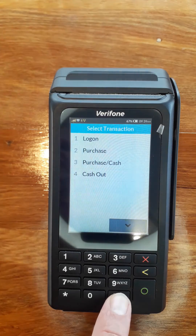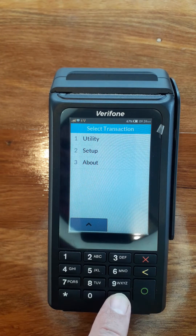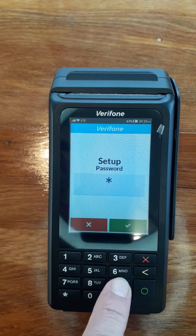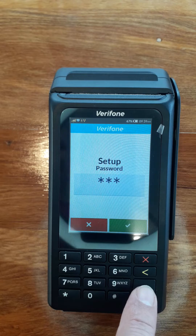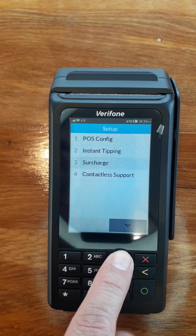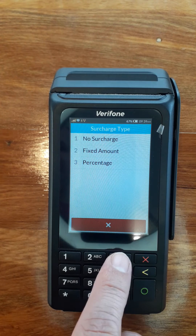Press hash until you get to setup number two. The password here is 999, green button. Number three is the surcharge window percentage, which is number three.